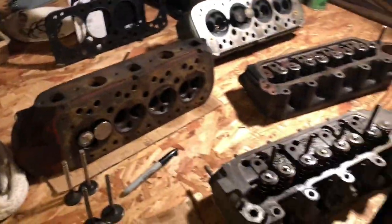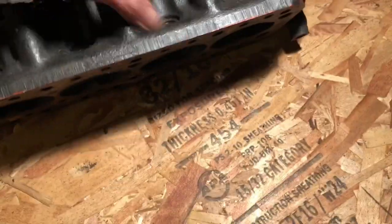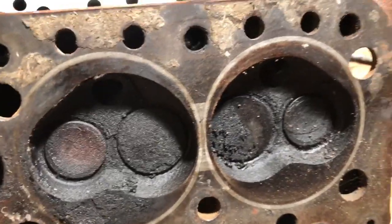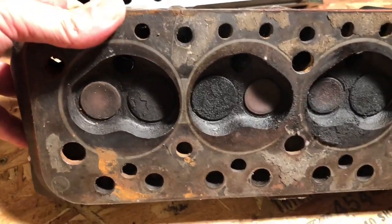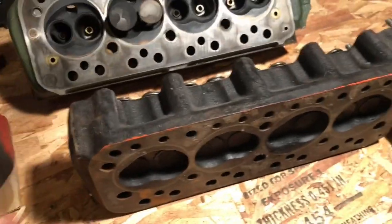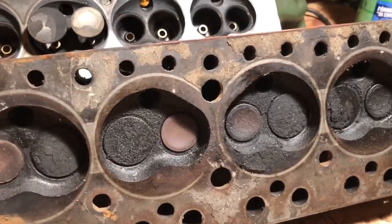We have all of these here just for comparison. We have a small bore 12G 295 in an unmodified state — these were the best early castings found on more performance-oriented Cooper models. You can see it has the stock one-inch exhausts and 1.1-inch intakes, but there's quite a bit of room between valves. Someone actually put this on a 1275, which I've never seen — the chambers are way different, the valves are tiny, and the cylinder spacing is terrible for a 1275.